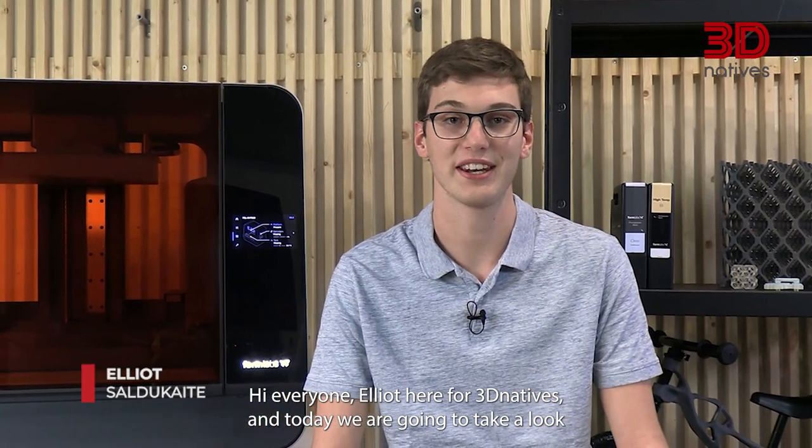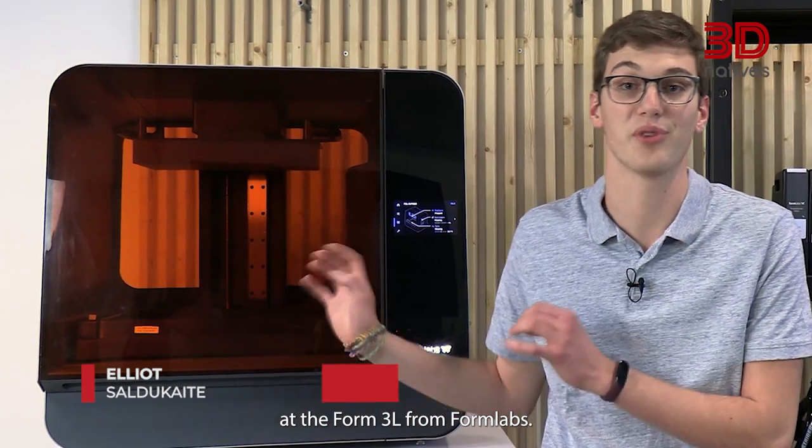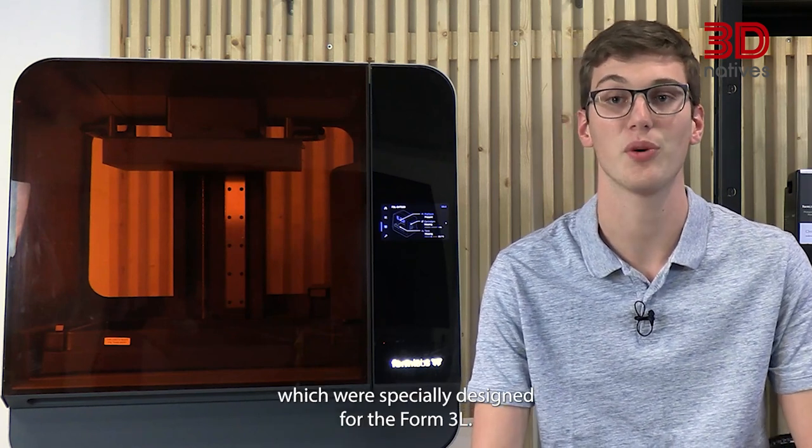Hi everyone, Elliot here for 3D Natives and today we are going to take a look at the Form3L from Formlabs. But we aren't going to stop here. In addition, we will also be testing post-processing units which were specially designed for the Form3L.